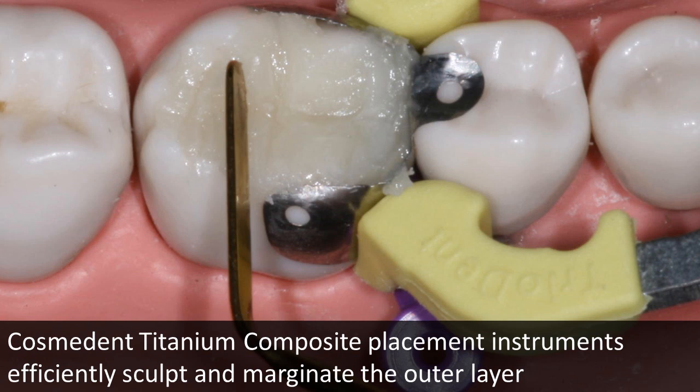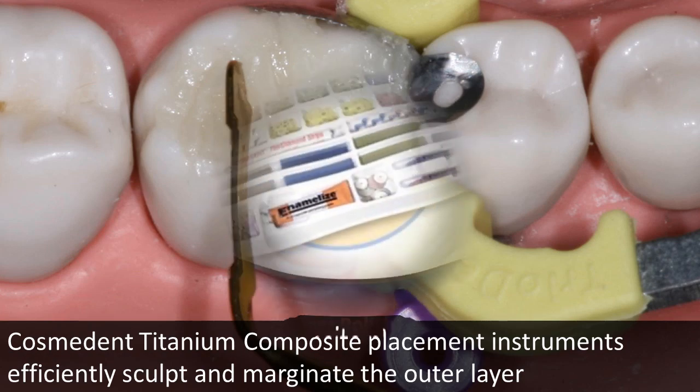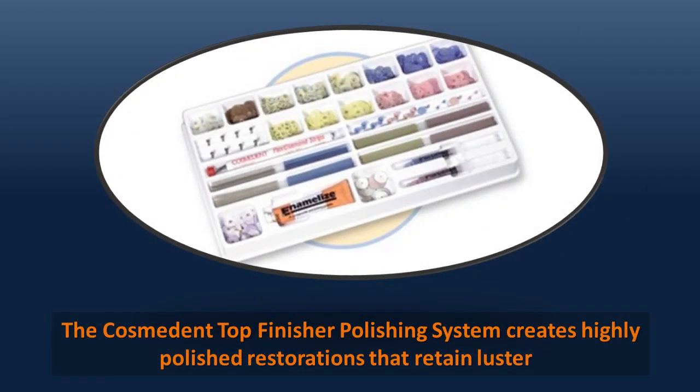Cosmodent titanium instruments are an excellent choice for shaping, sculpting, and marginating the final layers. The Cosmodent finishing and polishing system is an excellent choice for creating highly polished restorations that maintain luster over time.